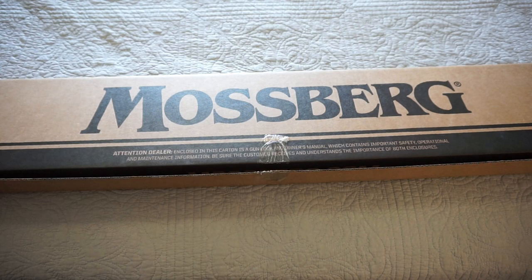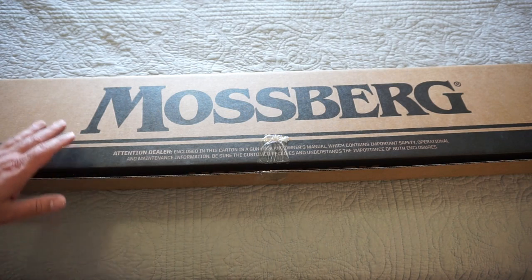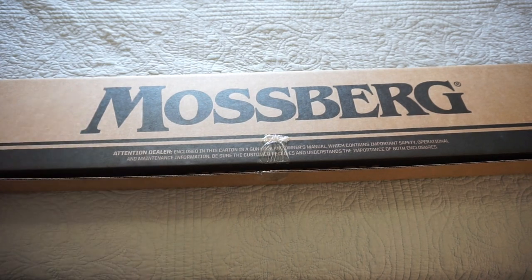I actually had one of these shotguns a couple years ago. I sold it, kind of regretted it. And then Mossberg just happened to release these in a few new colors, and I thought I had to pick another one back up. So we're going to check it out — we'll talk about what we have in the box here, why I chose this model, and what you should know about the Maverick 88 before you decide to get one.